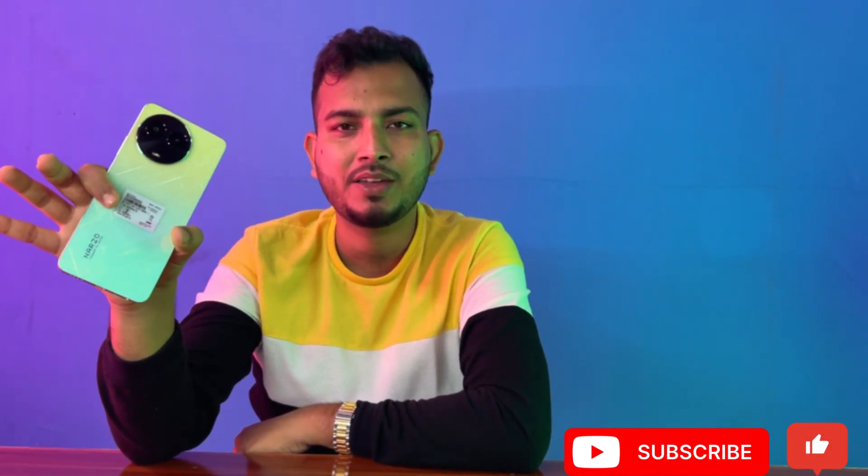If you enjoyed this video, please share it. Subscribe to the channel. I hope you enjoyed this video.